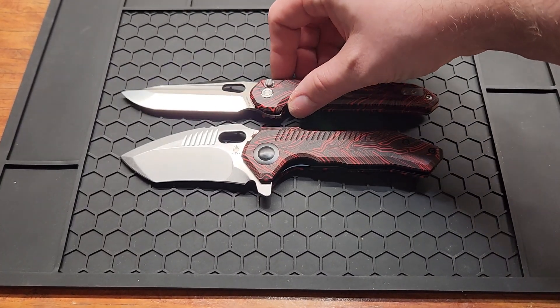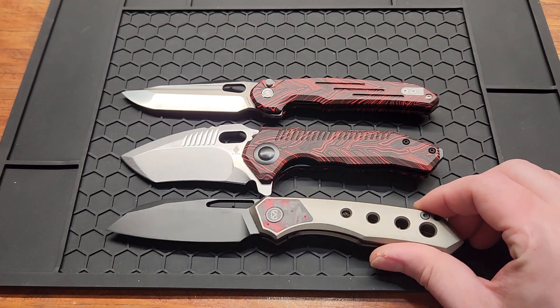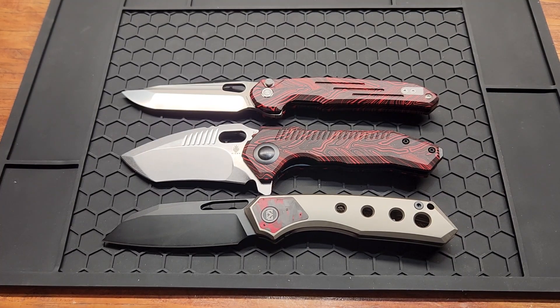Comparing to the Vostì Thunderbird and the Migron Carex — it's about the same size as the Migron and just slightly shorter than the Thunderbird.